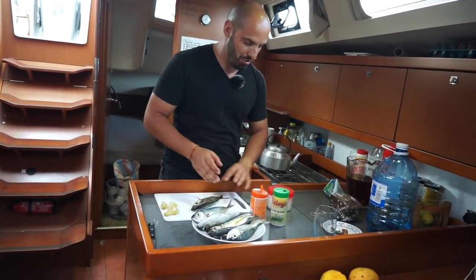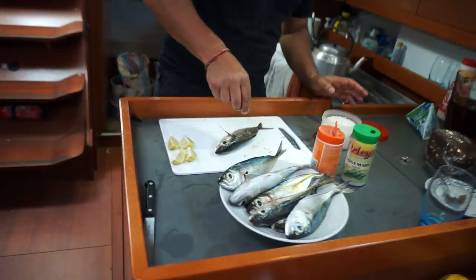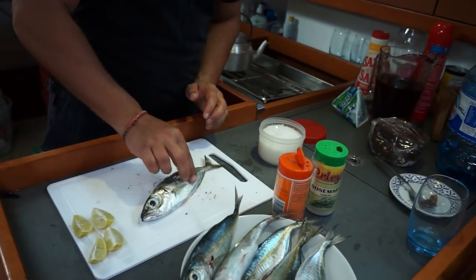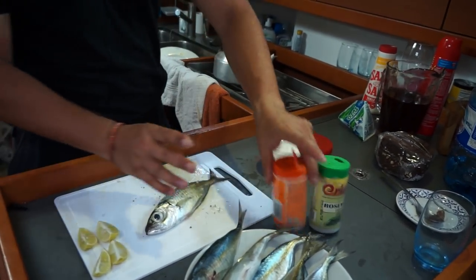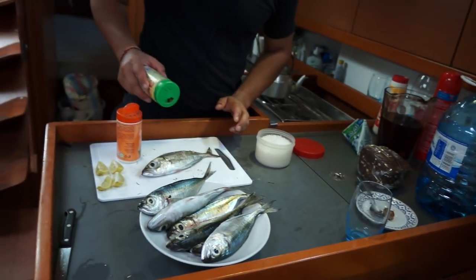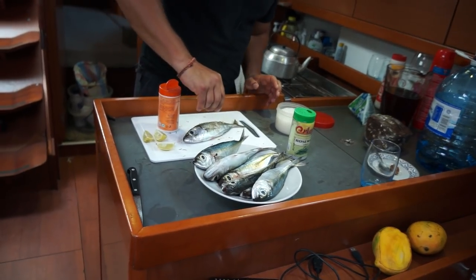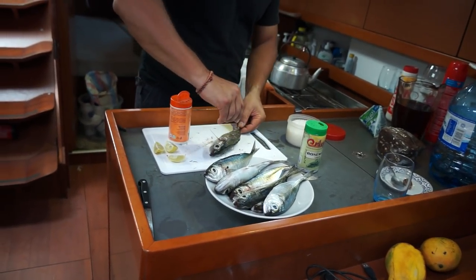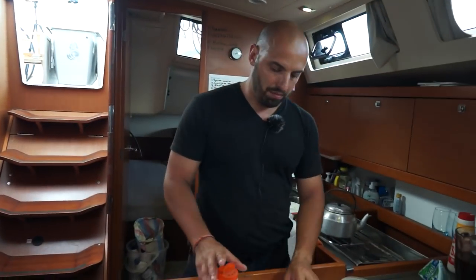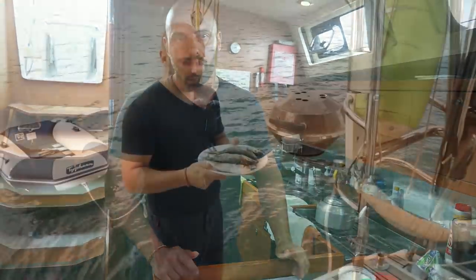Чуть-чуть перца, чуть-чуть соли. Делаем это вот так с рыбой: большая соль, немножко перца и розмарин. И самое важное — полить всё это немножечко лимонным соком. Это лайм. А теперь мы делаем то же самое со всеми рыбами, и будем класть их на гриль.